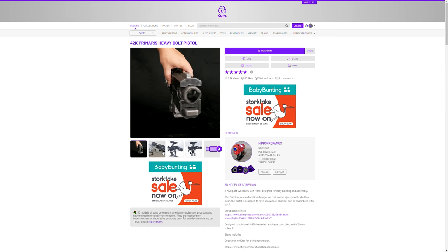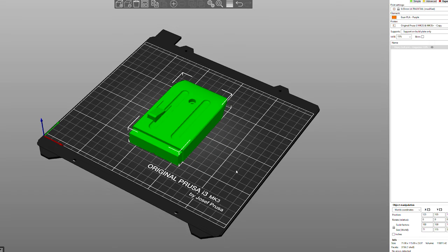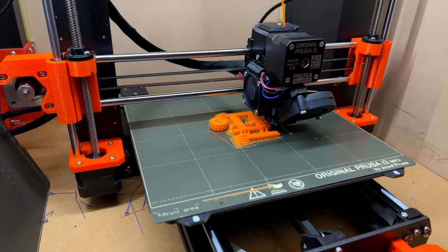I searched the Cults website and came across this design for a life-size Primaris bolt pistol, an excellent design by Hipper Propermus. I've got a smaller printer so I had to chop some parts down to fit my print bed. I did this using the built-in Windows 3D Builder tool, then set to work slicing the files in PrusaSlicer. This was an easy process and the parts printed really well.